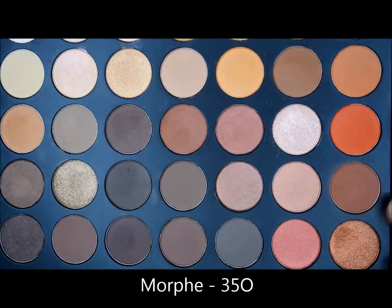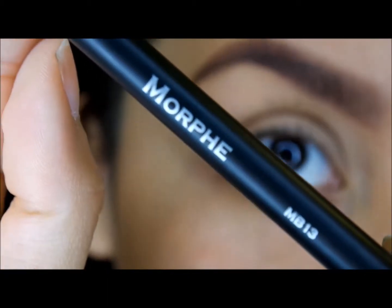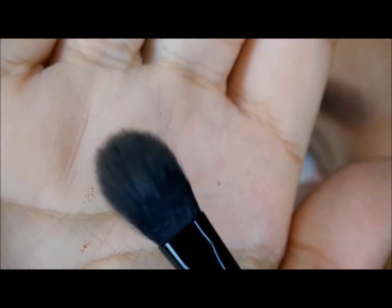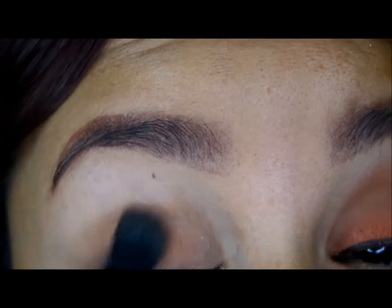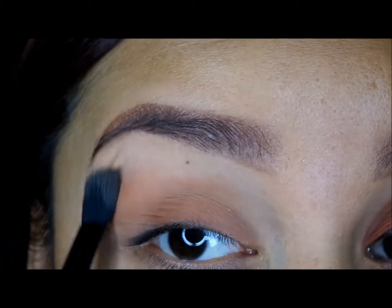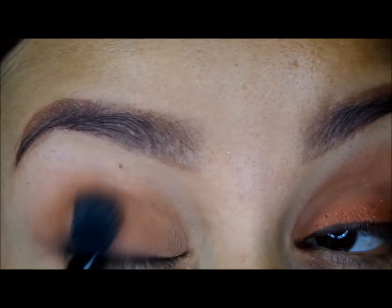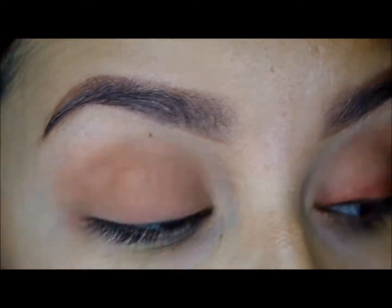Next I'm going into this reddish-brown shade from the same palette and applying it with this fluffy brush from Morphe, the BE13. I'm using the shade all over the lid and also for my transition — that's why I chose this fluffy brush, so I can pat it on as well as blend it out because I didn't want the color to be too heavy.